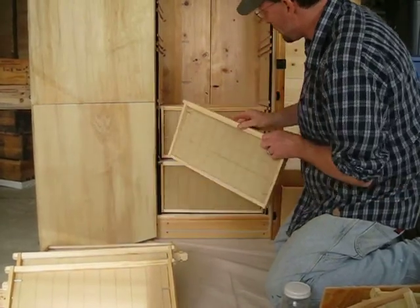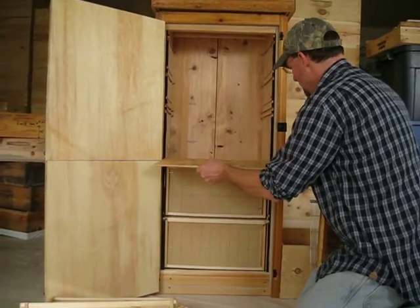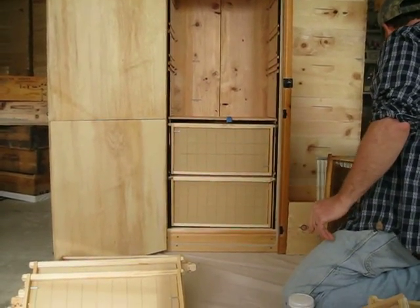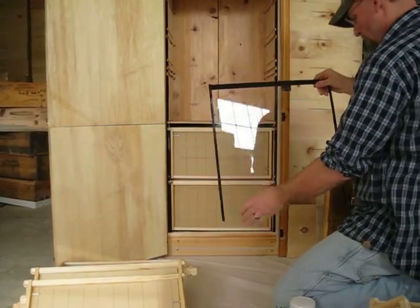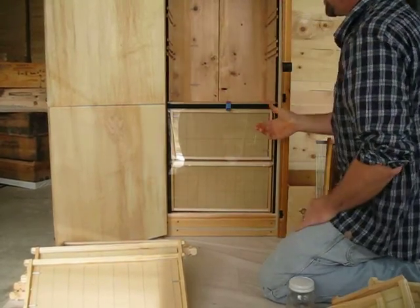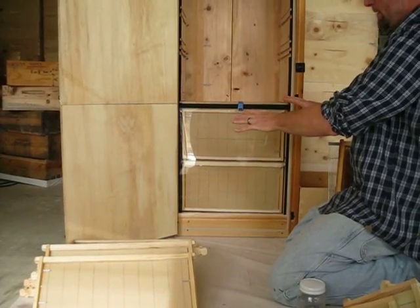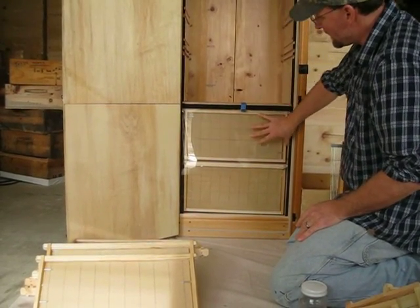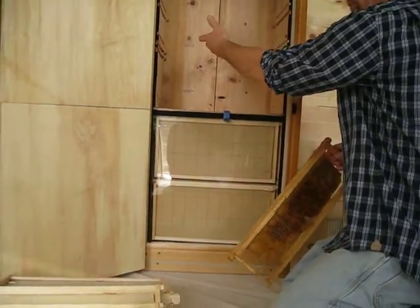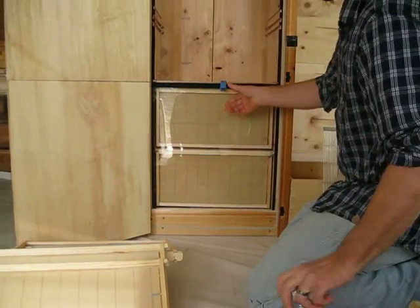There are seven frames going in here. This feeder will slide in just like that. What's nice about this is when you want to check it, opening up the door doesn't disturb the bees at all. You can actually see if they have drawn out the foundation yet — like I showed you on this frame. So when they start drawing that out, it's time to go up to the next level. That's your feeder there again — where you put your jar.